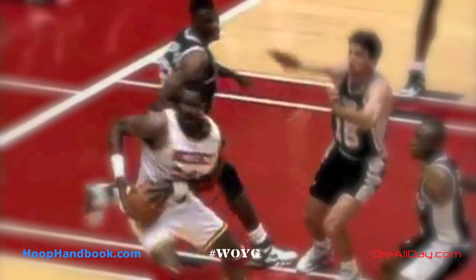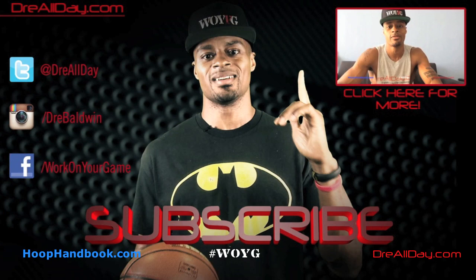You got any questions for me, you can leave those down there in the comments. Check out hoophandbook.com for NBA signature moves and 30-day workout programs. Also see the post-moves package. Work on your game at dreallday.com. Thanks for checking out this video — make sure you follow all my top content, follow me on all your favorite social networks, and subscribe to catch all the new content I put out on this channel every single day. Work on your game.